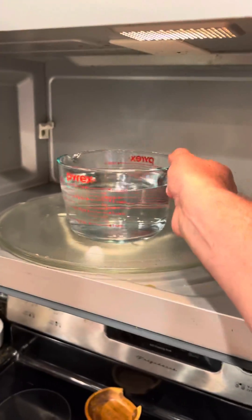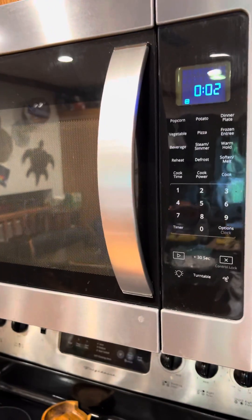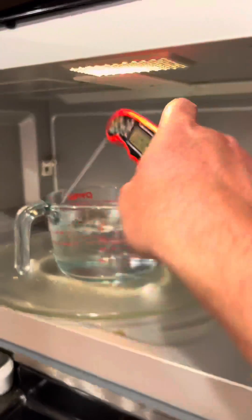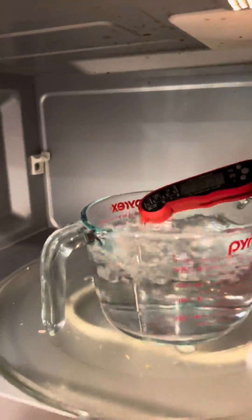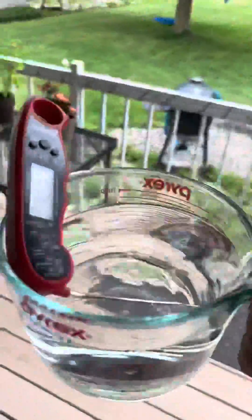Microwaved water kills plants? I need to try this. There were some people in the comments section of my microwave sweet corn video telling me that microwaving food is terribly unhealthy, and an easy experiment to illustrate this would be to microwave water and give it to one of two plants and observe the results. I'm up for the challenge — I love doing side-by-side experiments.